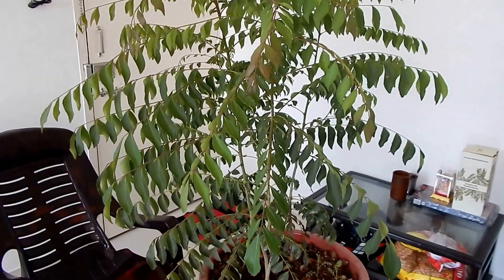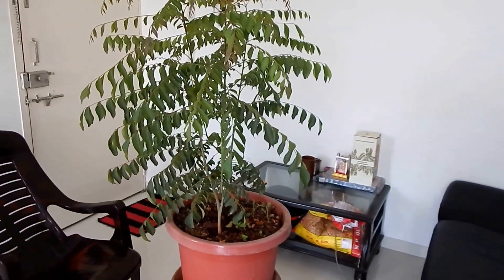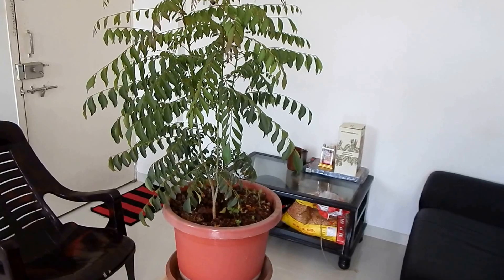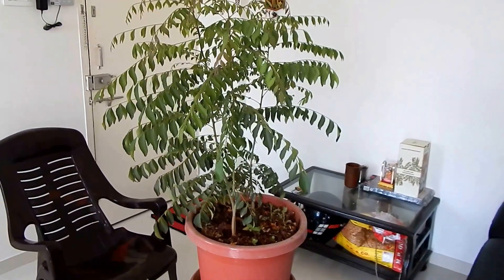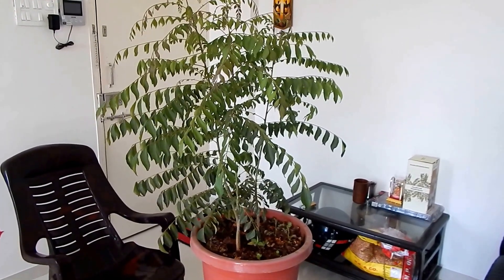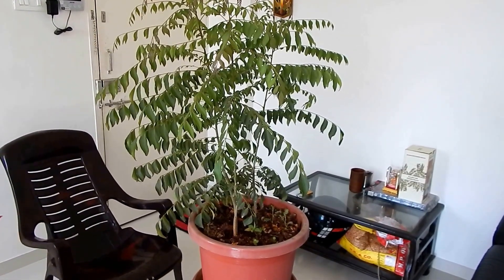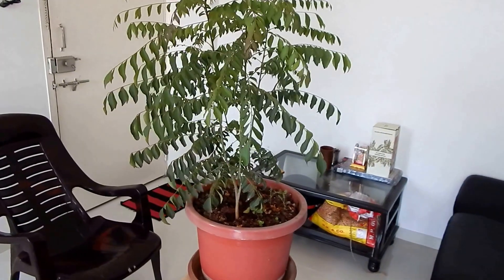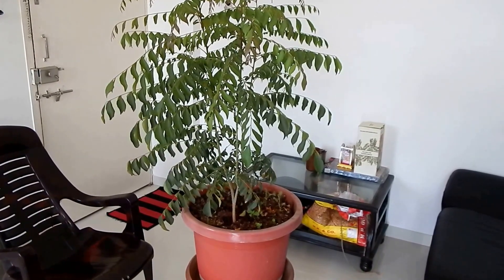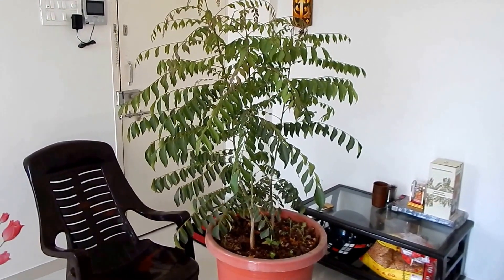Hello, greetings for the day. This is Pratik from Home Gardening, and in today's video we will see and learn how to take care of a curry leaf plant — what combinations of fertilizers we will use. Plants need different combinations of nutrients like potassium, calcium, and nitrogen. Just as we humans love to have different types of food, so do plants.